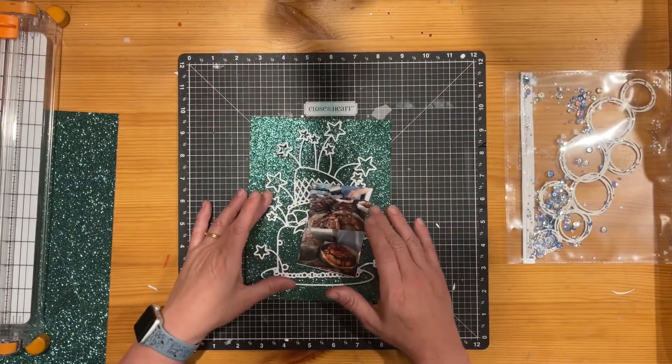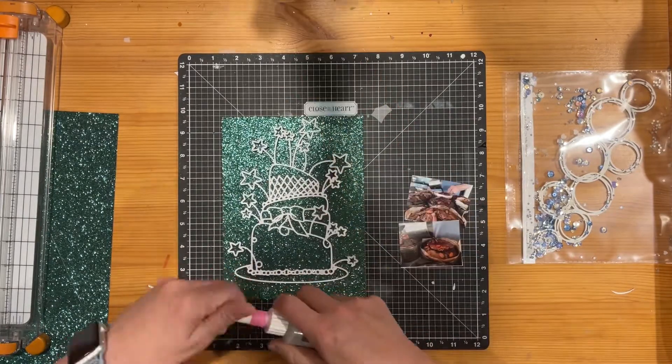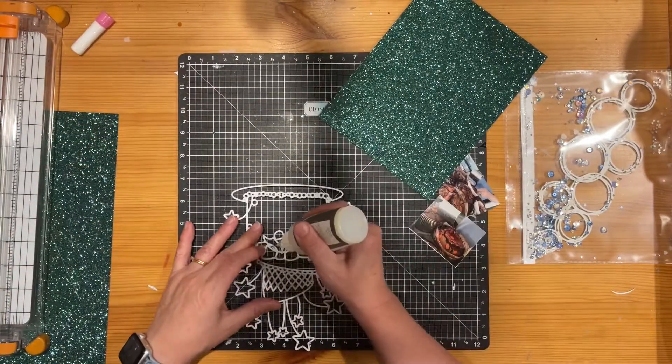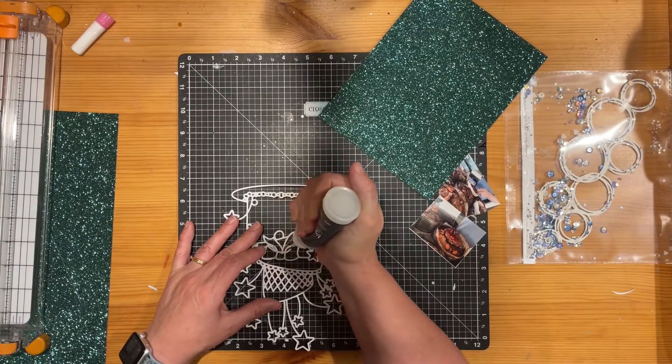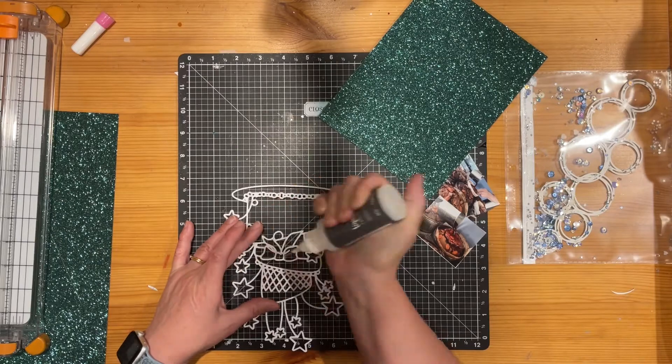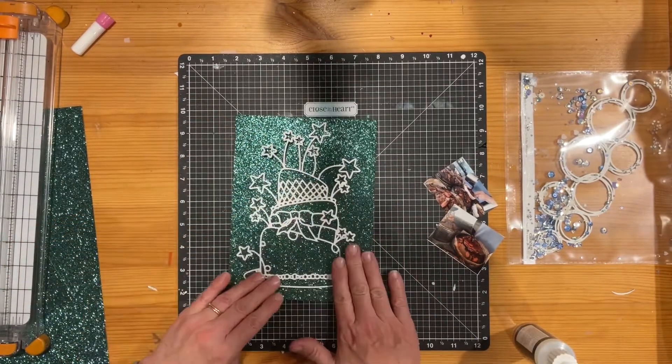The Christmas cakes that are in the photographs I've put in are kind of a big part of what makes it feel like Christmas. So the stars and the sort of exuberance of this cut file to me help emphasize what that's like.